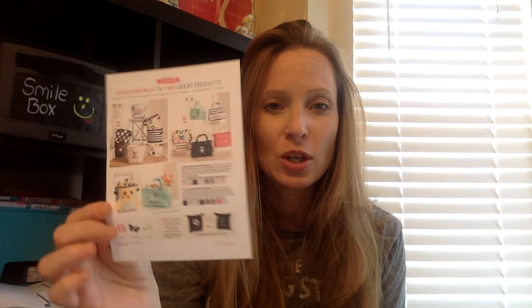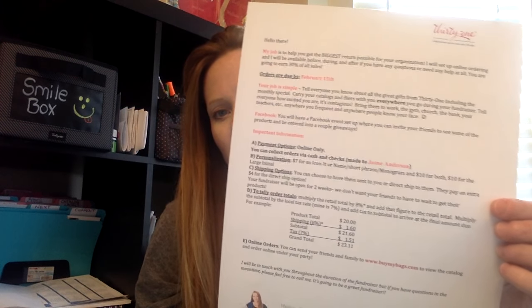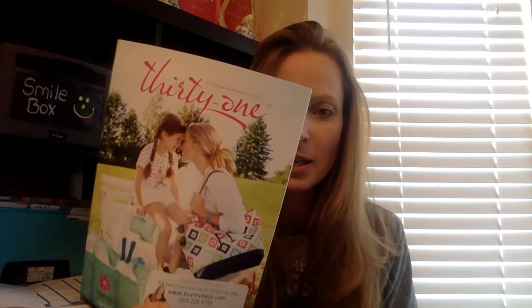So what I did with my fundraiser packets today was a half sheet. I just took the graphic for the customer special — I wanted to make sure it was really easy to read — made it into half sheets and cut those out. Then I have the how-to-order guide for my fundraiser, which basically walks them through ordering and who to make the checks out to, and then I have the catalog. I put everything in these 9x12 Ziploc baggies, and you can tell my customers absolutely love these.